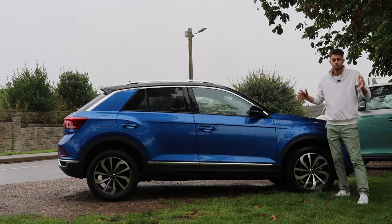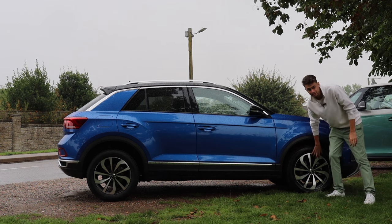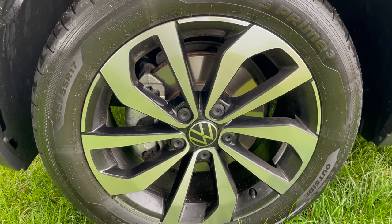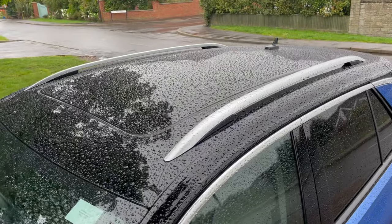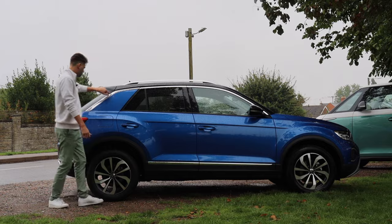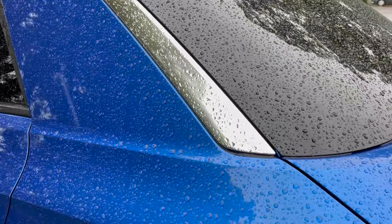Moving on to the side, the off-roadiness continues with some cladding around the arches. We've got some 17-inch wheels on this model, black mirror caps, black roof, some nice chunky roof rails finished in silver, and then you've got this bright work coming around the top of the body shape, really defining that body style.